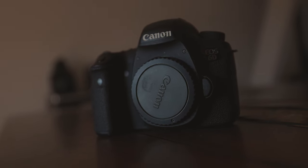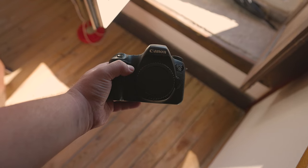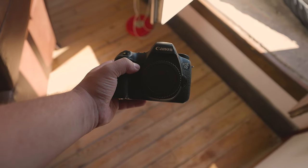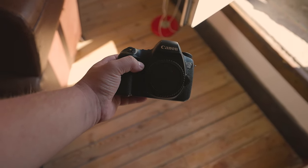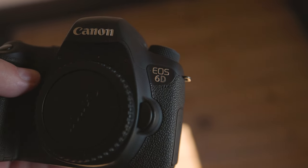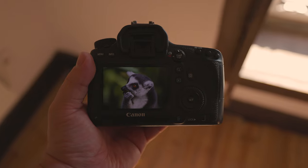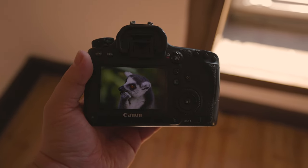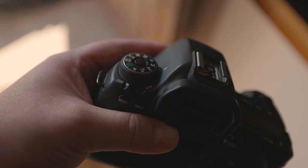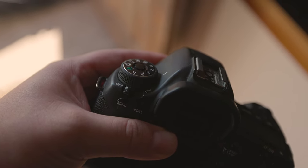So finally, is the Canon 6D worth purchasing in late 2022 and beyond? If you are a beginner, or even an intermediate photographer who'd like to graduate to a full-frame camera, is the EOS 6D worth it? Absolutely. Despite its older specs, the bones of the camera are still great. You can produce high-quality images if you know how, and this is precisely why a camera like this is so good for beginners. Given the lack of modern features like AI focusing, you'll be forced to actually get good at photography. Nothing like some good limitations to summon creative problem solving.